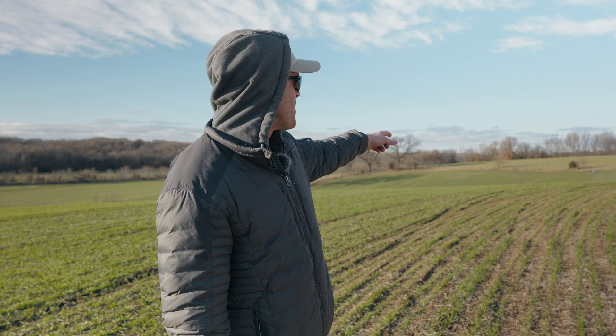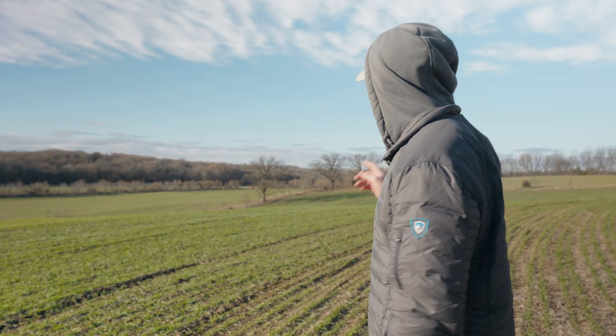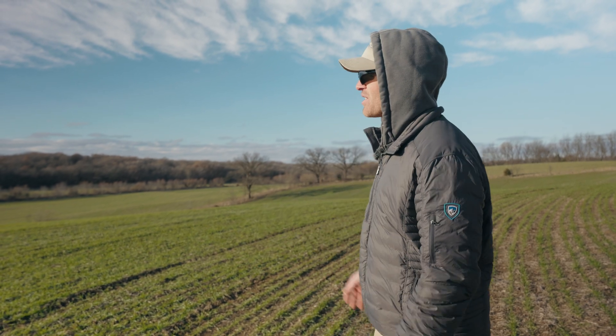Right now it's operating just behind me, going up the hill. We are at 32.8 feet per second. This is full speed with the J100, with full terrain following turned on and full obstacle avoidance turned on. We're operating at about 4 meters, or about 13 and a half feet high. This is really what a real-world scenario looks like — operating this high and this fast.